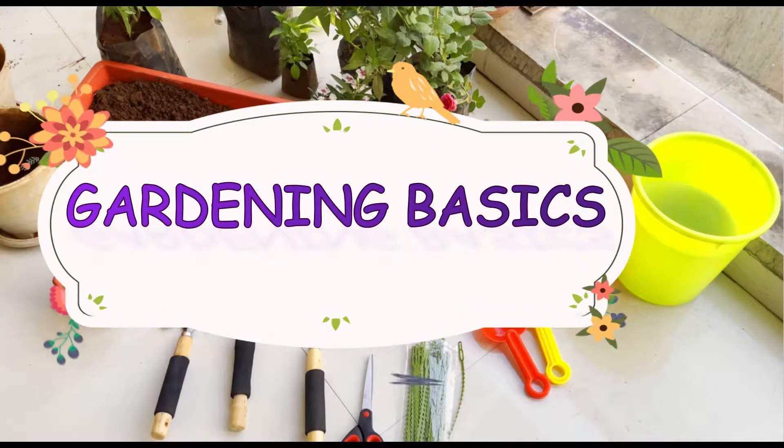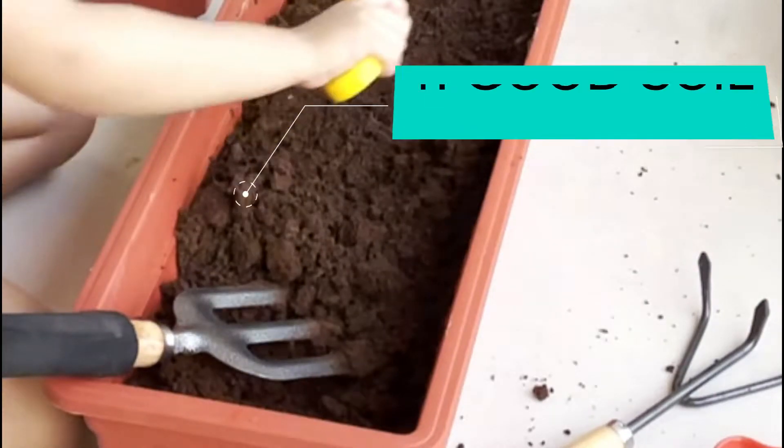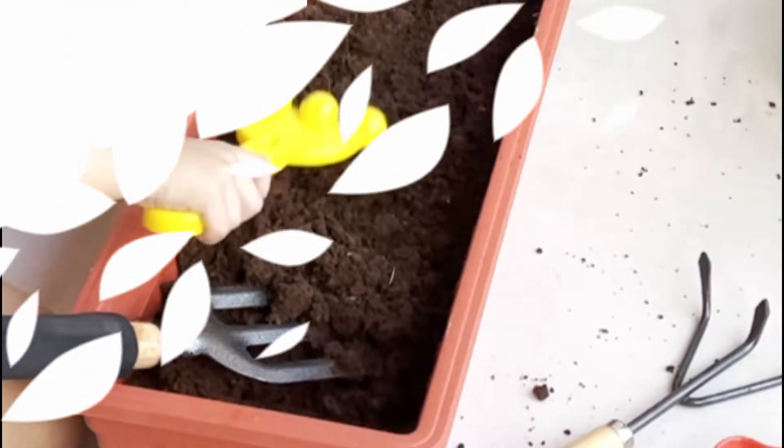Let's ask this question — what comes to your mind when we talk about gardening? Soil? Plants? Absolutely right! Let's begin our exciting adventure by understanding a few basics.